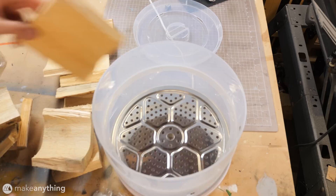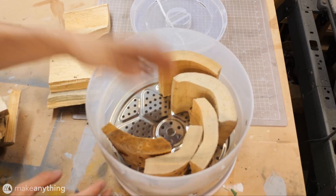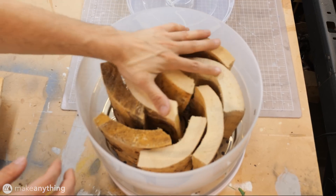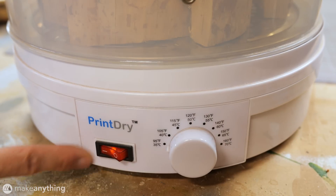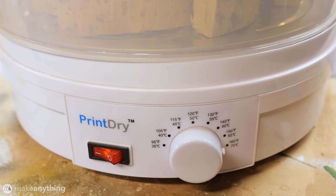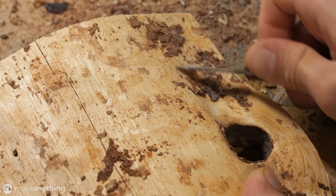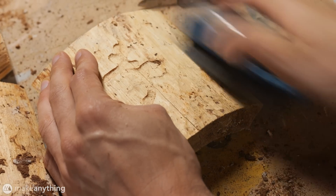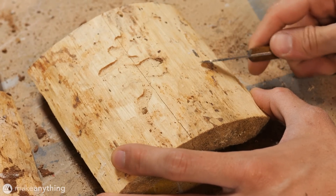While these logs did dry outdoors for several months, I wanted to make sure to kill any mold and bugs that might still be growing on them, so I used my filament dryer to further cure the wood. I left them in there for several hours at 70 degrees Celsius which should do the trick. After that I did a bit of cleanup on the bark, breaking off any loose bits and brushing away as much dirt and dust as I could. I'm going for a natural look here but I still want things to be relatively clean.